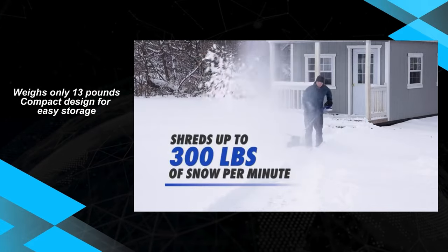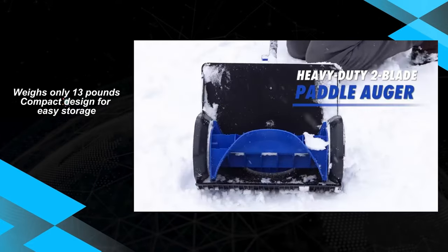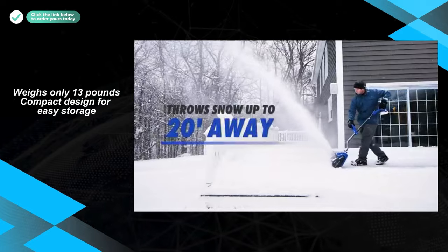The significant advantages of the Snow Joe 24V SS13 include its lightweight design, enhancing user maneuverability during snow removal. Its compact structure also ensures convenient storage, a valuable feature for users with limited space.